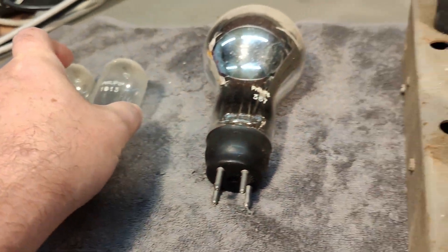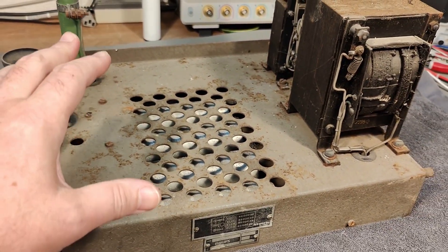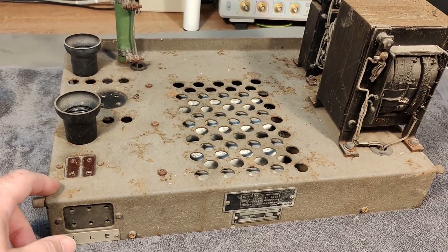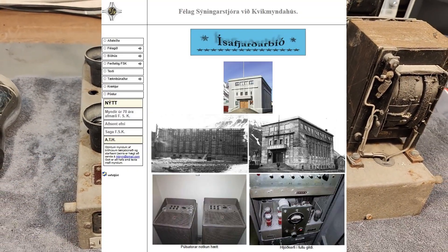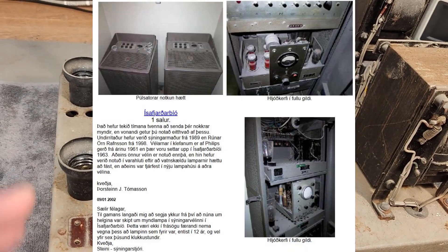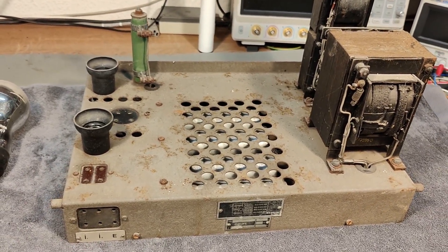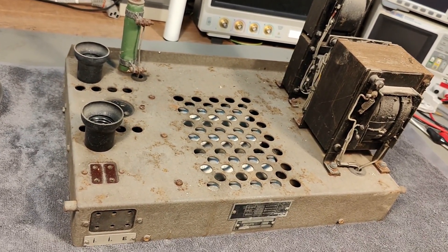I was able to Google something — I used a picture of this unit and did a reverse image search, and I found some pictures from a cinema in Iceland that is actually using something like this. So I just wrote them an email and hopefully we will get some answers about what exactly this unit is doing in the cinema system. Other than that I need to do a little bit of research myself.